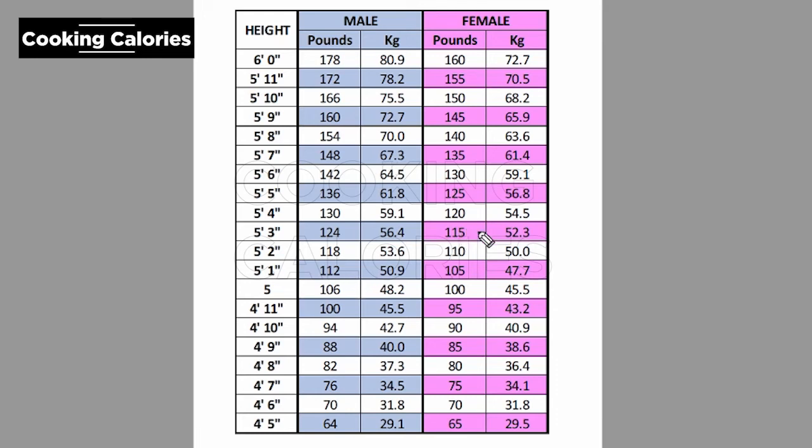This is an ideal bodyweight table using the Hamwi method. For males, the starting weight is 106 pounds for the first 5 feet. Then for every inch above or below 5 feet, just add or deduct 6 pounds.